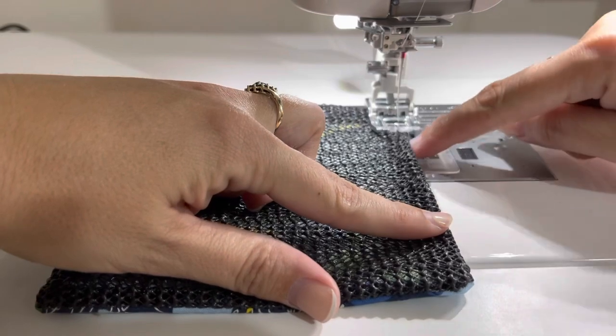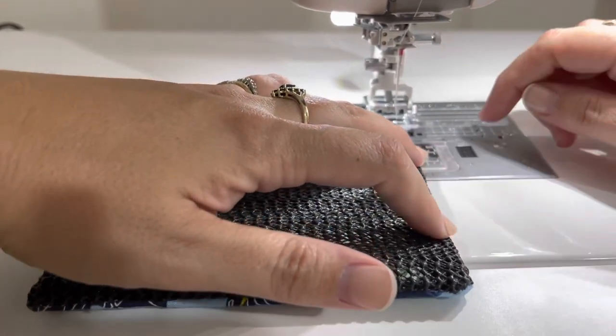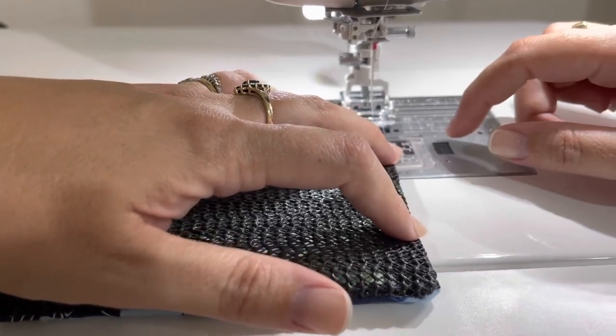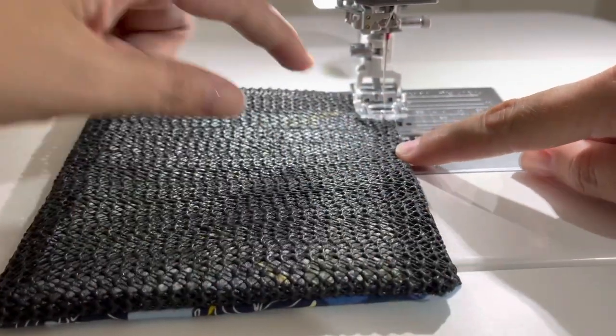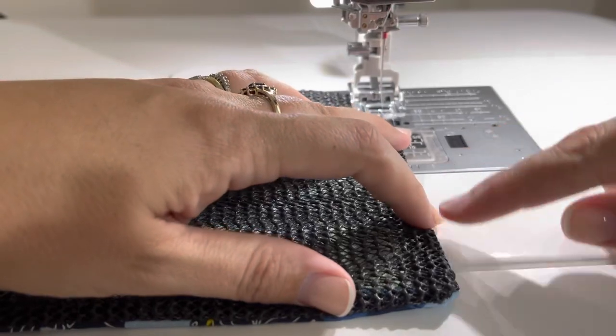My opening is just here, so I'm going to make sure that's sewn up first. I'm doing this about an eighth of an inch away from the edge for the first time round, and then I will go in closer to the centre.